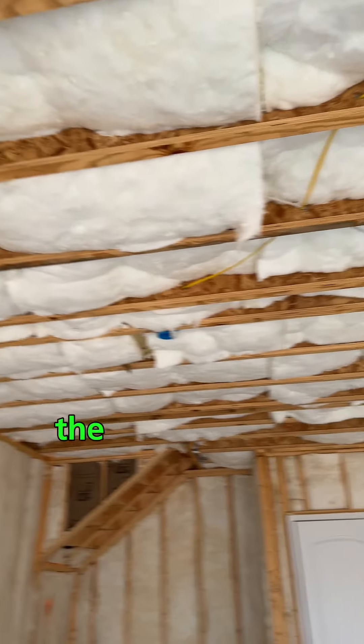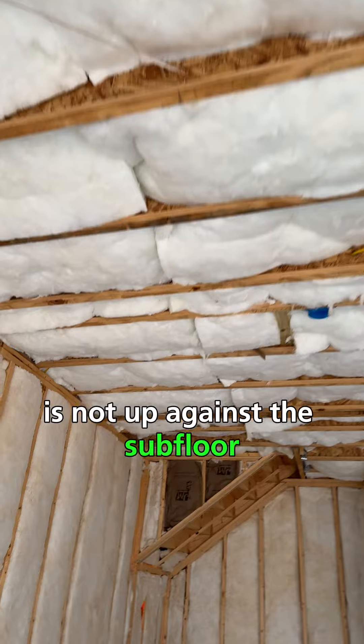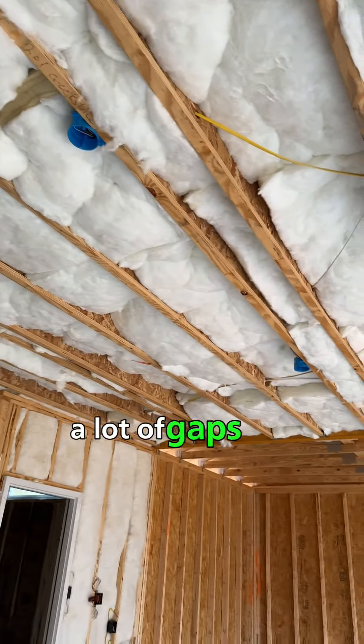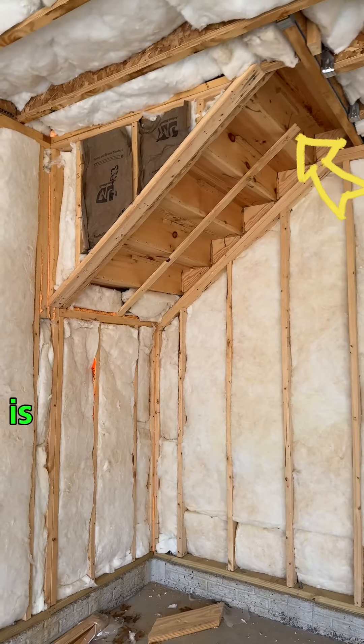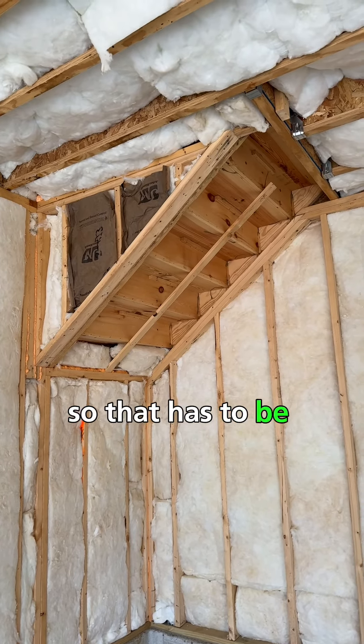The insulation here, for example, is not up against the subfloor like it should be. It's not supported, so you can see a lot of gaps in it. The other thing is the staircase going to the second floor is completely uninsulated underneath the steps — that has to be insulated, or else you're going to have a really cold stairwell.